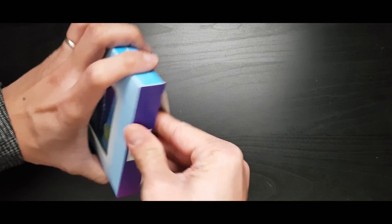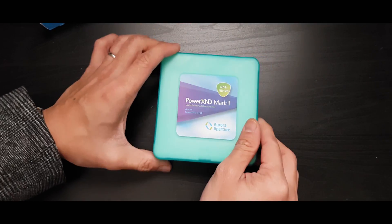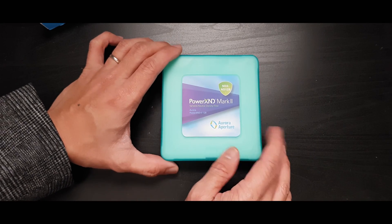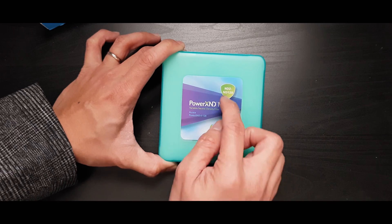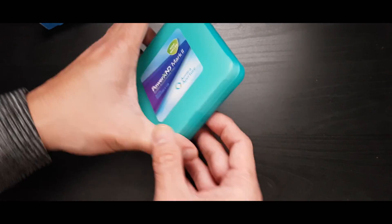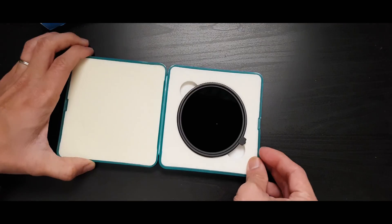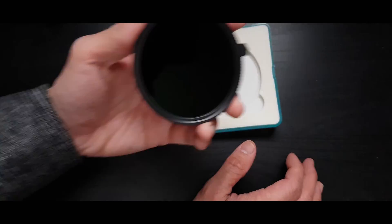Let's go ahead and unbox it so you can see what it looks like. I actually thought this was my contact lens because the packaging looked like a contact lens to me. Just a note to Aurora — make sure everything is black next time because it looks more professional. Anyway, this is the ND 2 to ND 128, one stop to seven stops. Let's open it up — here is the filter itself.